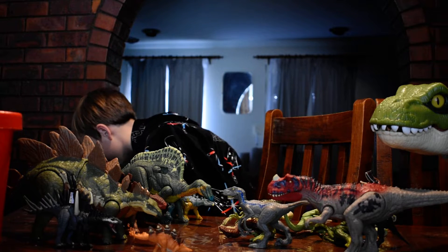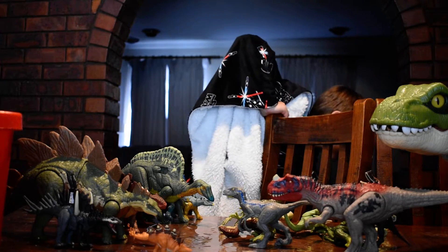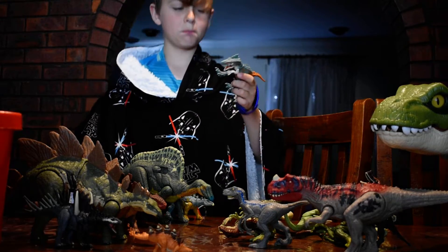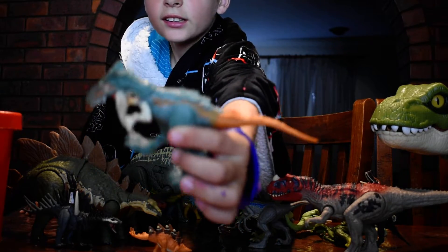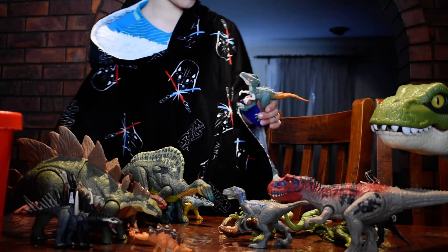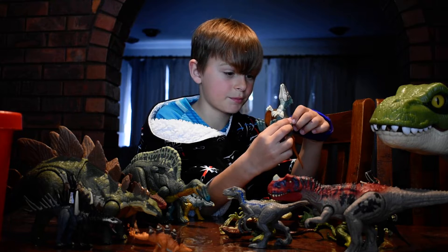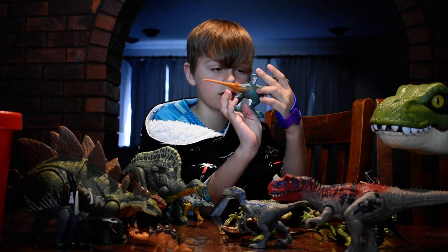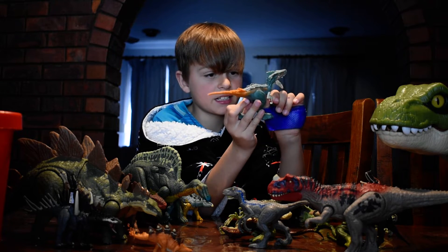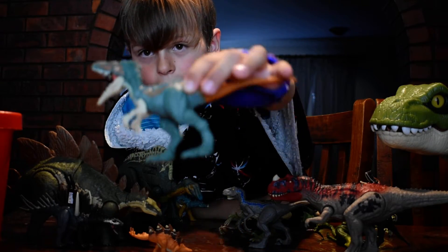Now for another carnivore, I think it's called a Moros intrepidus — it's a Dominion dinosaur. It has a fin on its back. It can open its mouth, move its neck, move its hands, and move its legs. That's a pretty cool one.